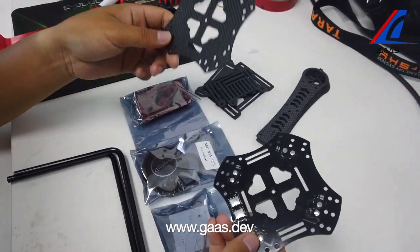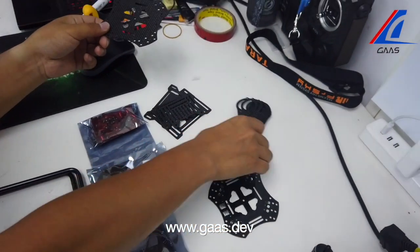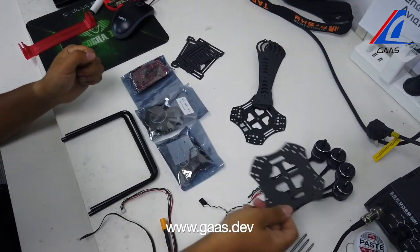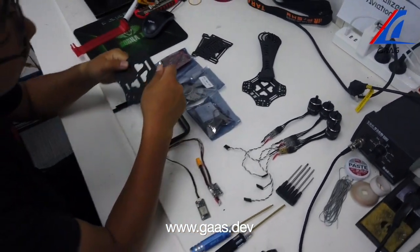We will start off with the centerpiece and the arms of the quadcopter. Once we finish this, we will move on to the electrical parts such as the ESC, the flight control unit, and the GPS unit.